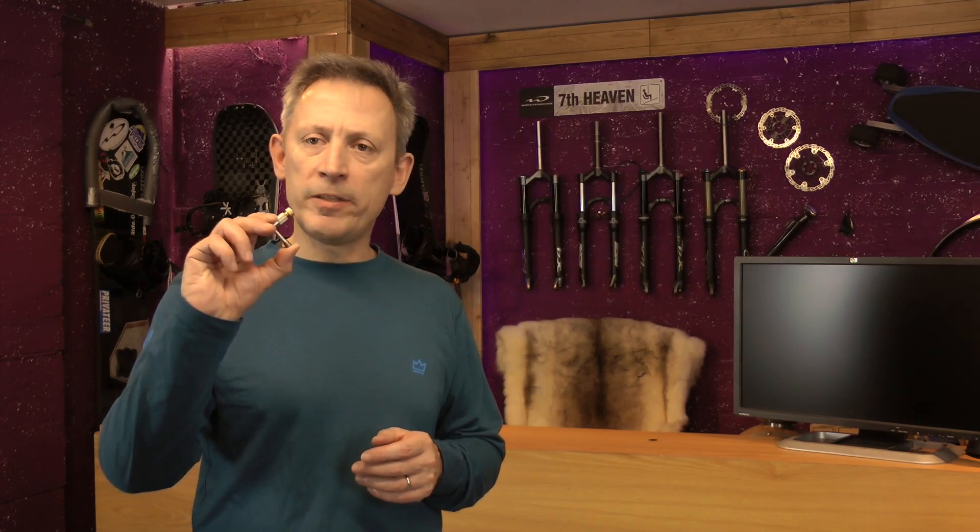There is also a feature in this adapter that's not immediately obvious, and that is inside there is a one-way valve which allows air to flow in one direction and not the other. Quite useful if you're trying to blow up a shock. This means if you accidentally lose pressure for whatever reason, the valve inside the valve adapter stops any loss of air. A nice little feature.